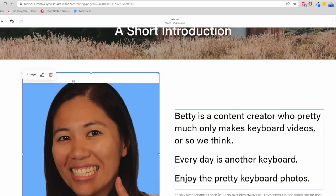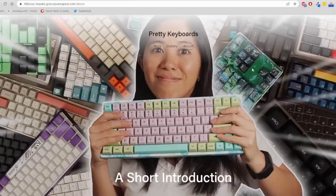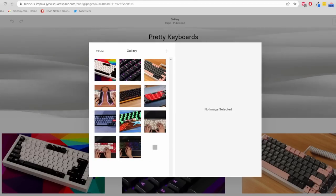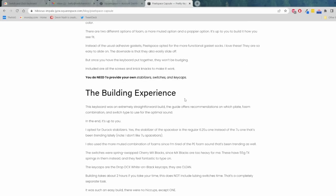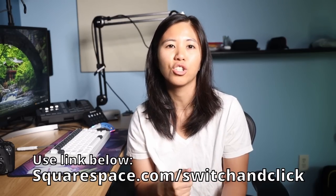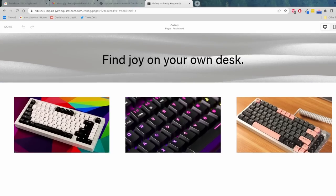Squarespace gives people a powerful and beautiful online platform to create their very own website. You can connect with your audience and generate revenue through gated members-only content. It's easy to manage your members, communicate with them through email, and get insightful data all in one platform. You can also build a community with comments, threads, replies, and likes, use powerful blogging tools, and use e-commerce capabilities to manage inventory, promote products, and streamline bookkeeping. Go to squarespace.com for a free trial, and when you're ready to launch go to squarespace.com/switch to save 10% off your first purchase of a website or domain.